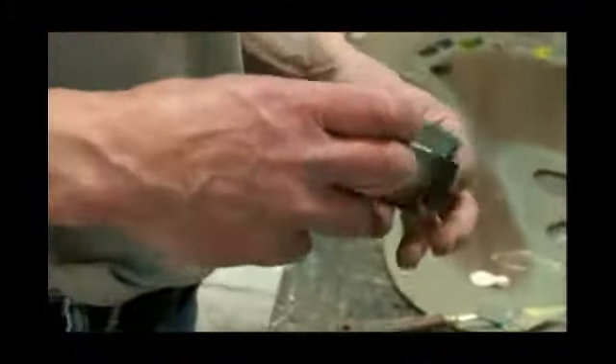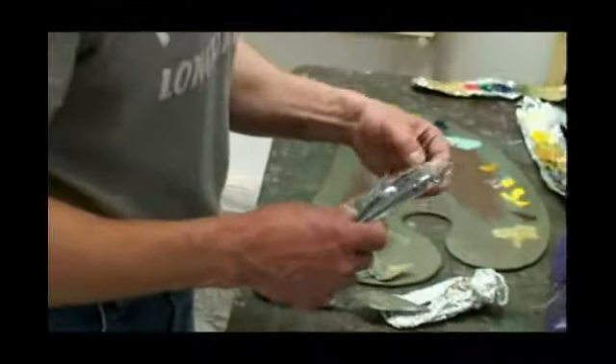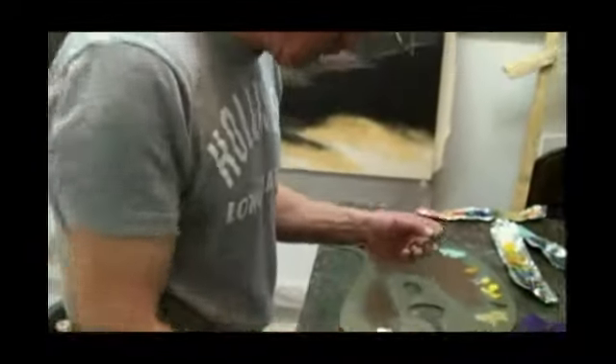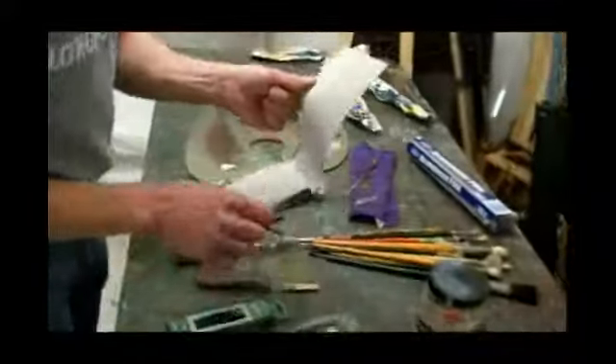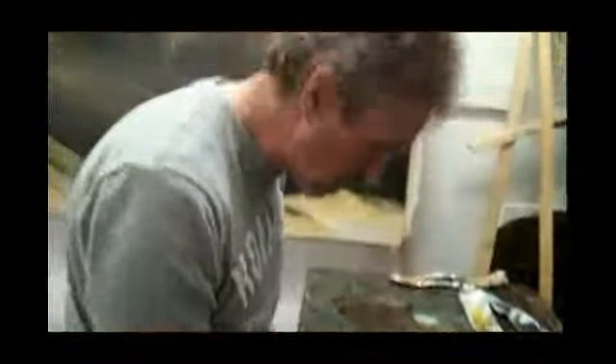You like to use soft vine charcoal? Yeah, I do. It's nice — it flows well. And when you draw on your canvas, you can always wipe it off. It makes a very nice, flowing drawing.